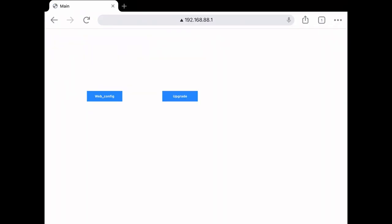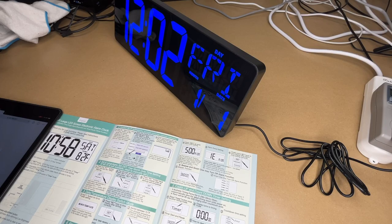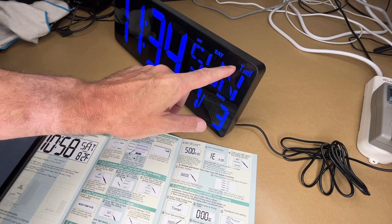I'll go into a browser and enter in this IP address, which is 192.168.88.1. It has two options: web config and upgrade. I'll tap on web config. It wants me to enter in my SSID, so I'll choose my wi-fi access point, enter in my password, and enter in my time zone. I'm central time so I'll do minus six for my offset. I'll hit submit — it says success. Now the wi-fi symbol should light up. The wi-fi signal is up.